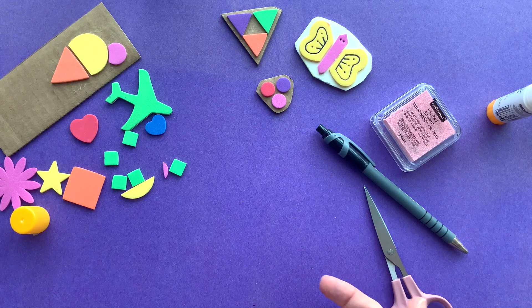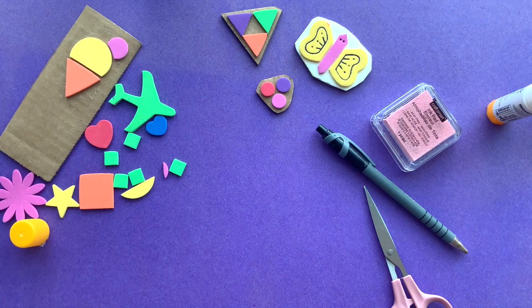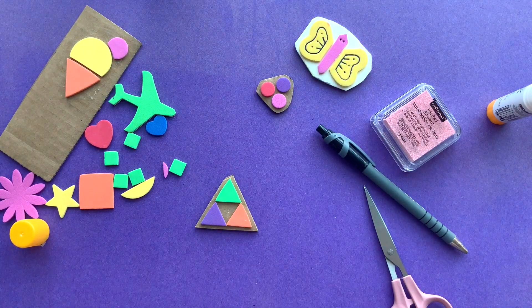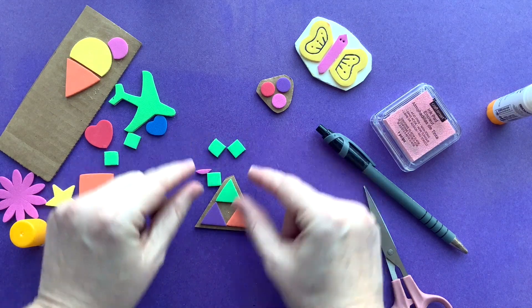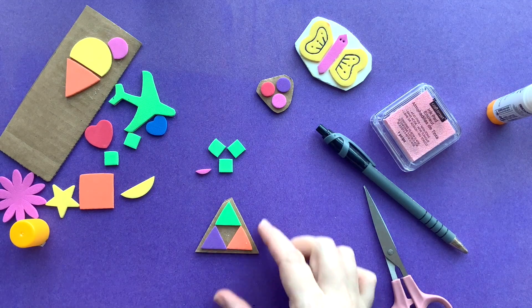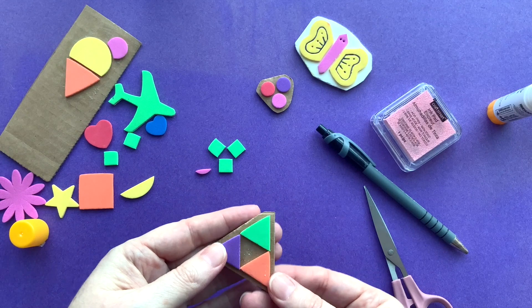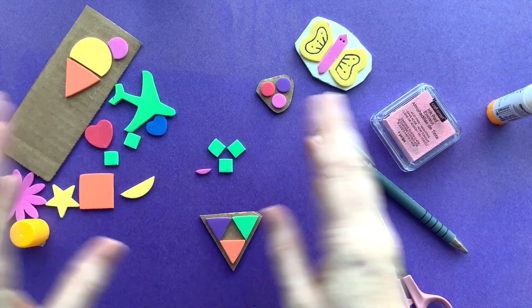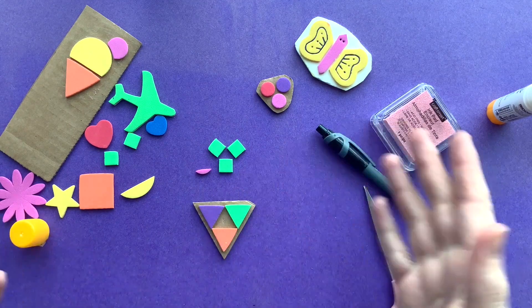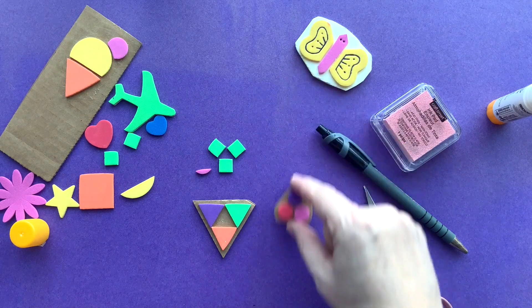A great thing you can do while you're waiting for your stamp to dry is make another stamp. You can make pictures, but you can also make patterns. If you have a lot of geometric shapes, think about different ways you can arrange them to create patterns. With each stamp, you can stamp multiple times to create a much bigger pattern, so think about a large pattern you can create by combining smaller design elements.